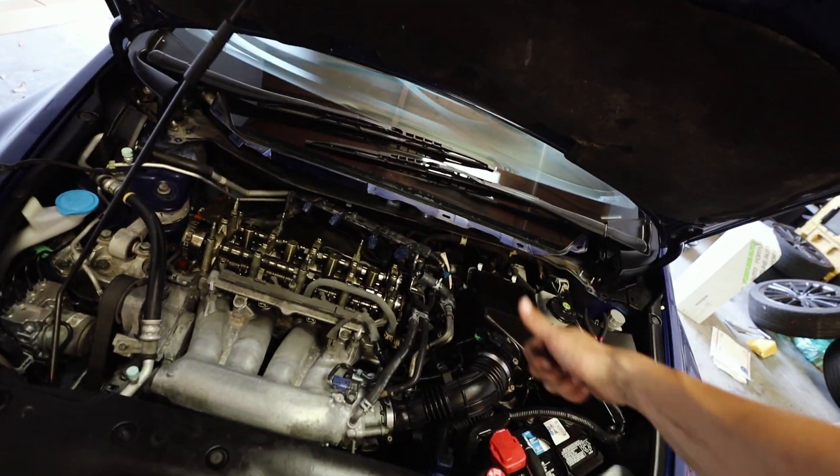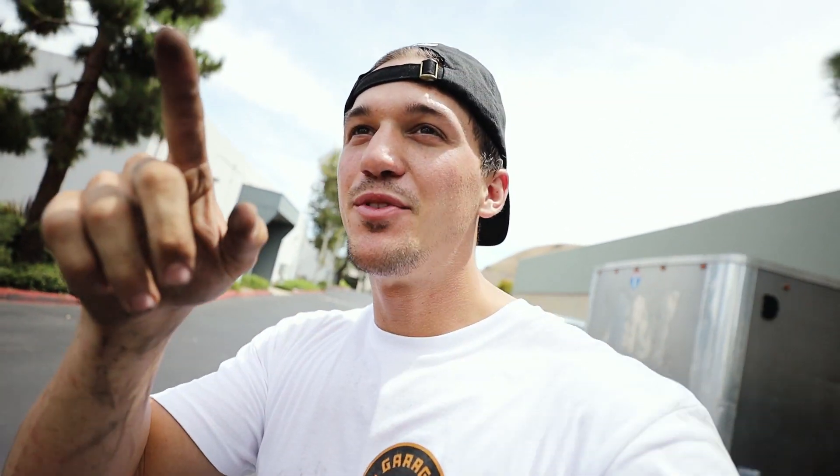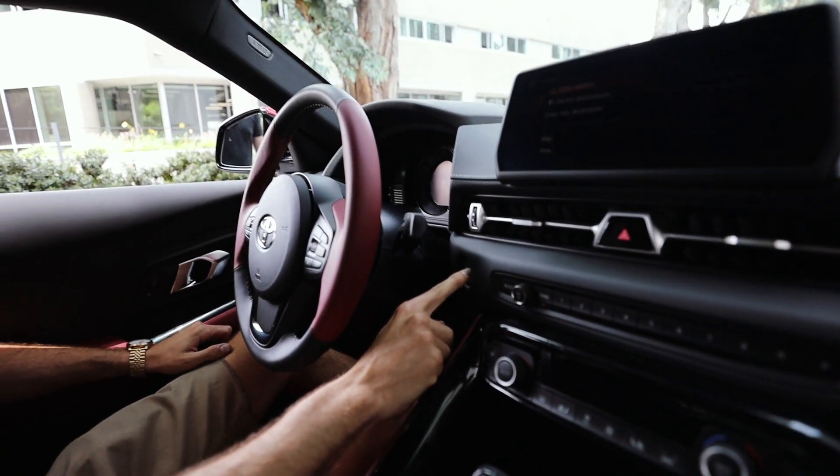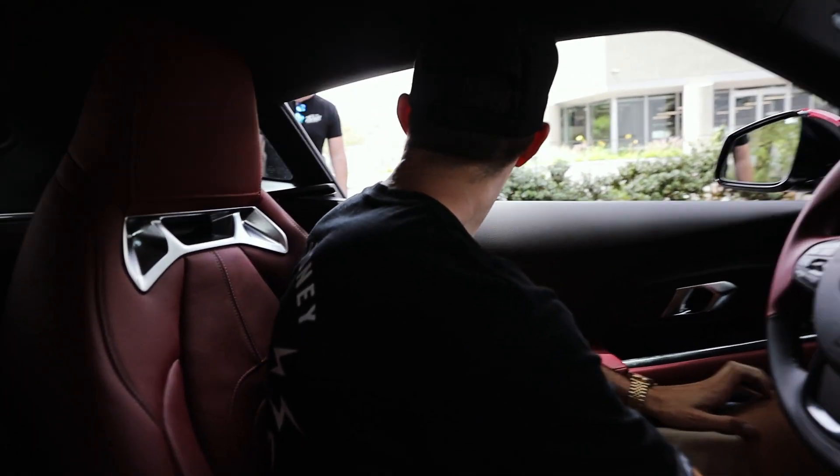Quick video intermission — we have big news. TJ just picked up his Supra and I have to go to the shop and check it out. He literally just got it from the dealership and they just pulled up to his shop. We rolled up to check it out — it's in sport mode, all the speakers in the back.